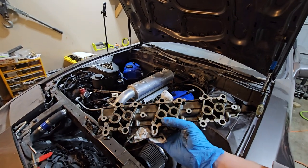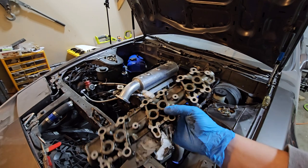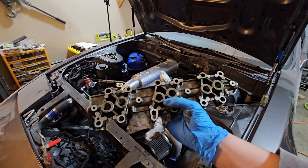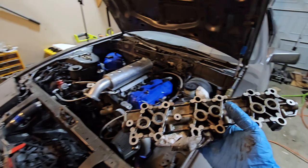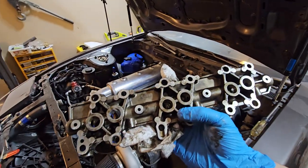This mod gets brought up on the forums from time to time — this is the lifter tray mod. I did this, I believe it was three or four years ago now. So if you get aftermarket cams or reground cams and you're having problems with lifter tick, this is what you're going to do to fix that.